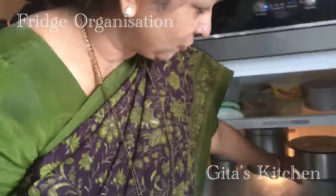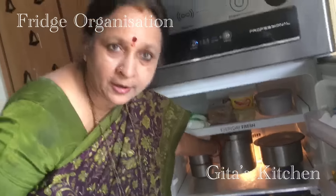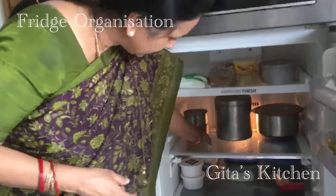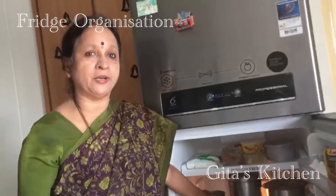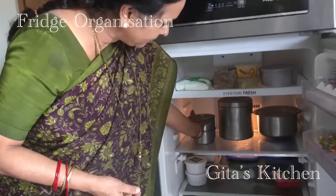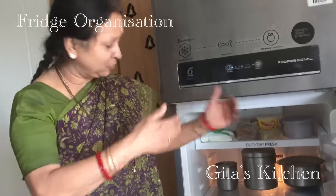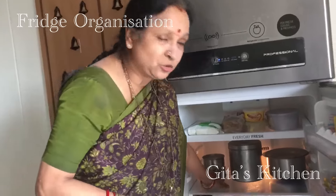The next shelf is for storing curd. Here I keep my idli dosa batter which I frequently make. This end of the shelf I keep for storing any leftovers — for example, chapati dough or a little bit of sabji. I use stackable vessels so that they don't occupy much space, and the food stays within sight. If you put too many things in front, you might forget about them. So one key tip is: don't crowd your fridge.